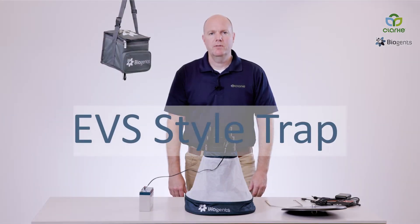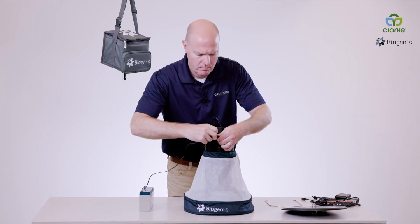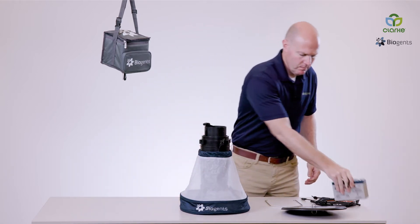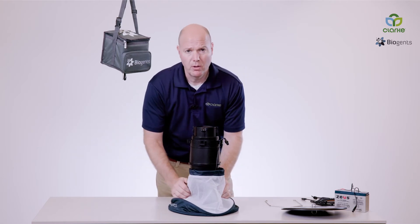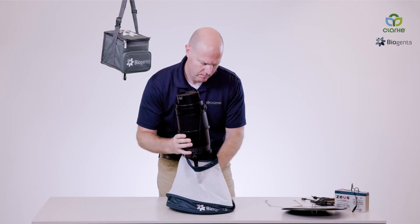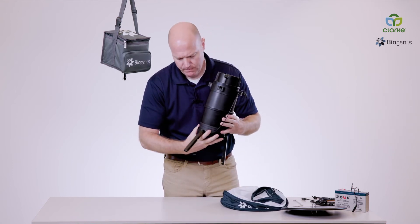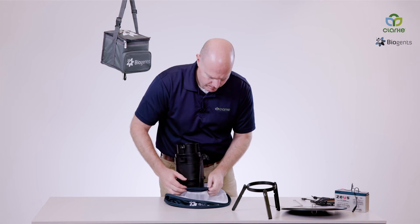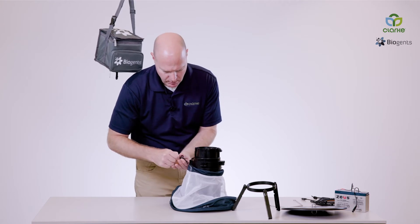Now we're going to transition from the Sentinel style to the EVS style. First, we're going to start by disconnecting the power supply. Next, we're going to remove the trap body — it's easier when you close the tripod legs. Now we'll remove the tripod and add back the trap body, cinching it closed nice and tight.